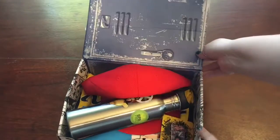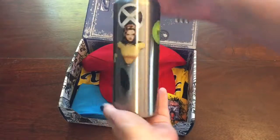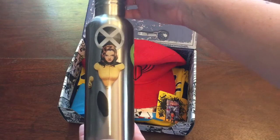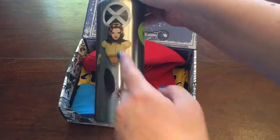It's got this great locker theme that I really like. First item: we have a Kitty Pride water bottle, so you can stay hydrated and make it through anything.